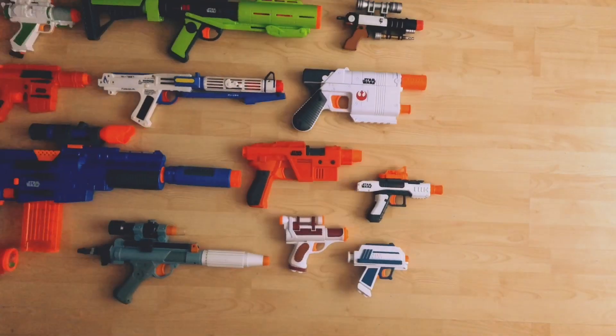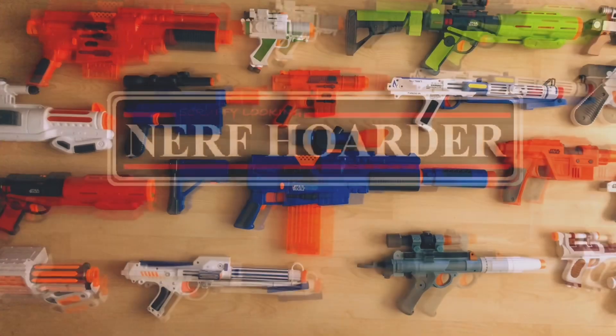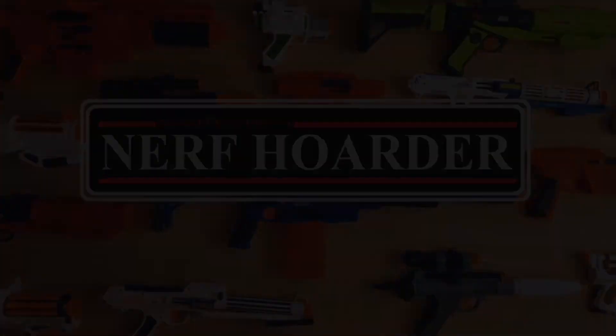Why you stuck up, half-witted, scruffy-looking Nerf hoarder! Hi Nerf hoarders, I'm Glyn and welcome to my review of the Star Wars Nerf Tobias Beckett blaster.